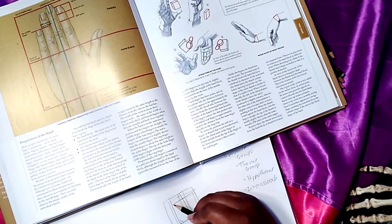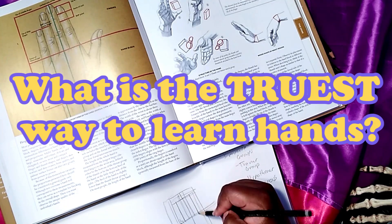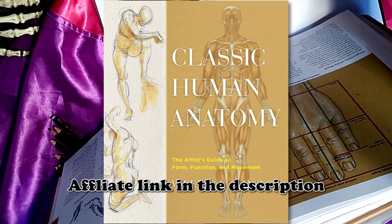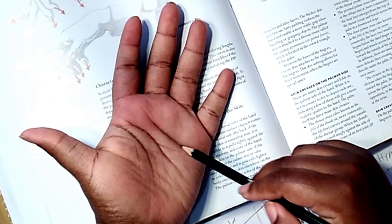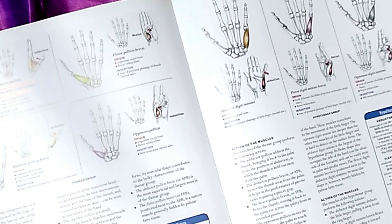So both of those ways have positives and negatives. What is the truest way to learn hands? The book I'm using is Classic Human Anatomy by Valerie L. Winslow. I spent a while reading it and drawing, and I can't say I have an expert understanding, but knowing where things are in the hand does help. But honestly, this is quite intimidating.